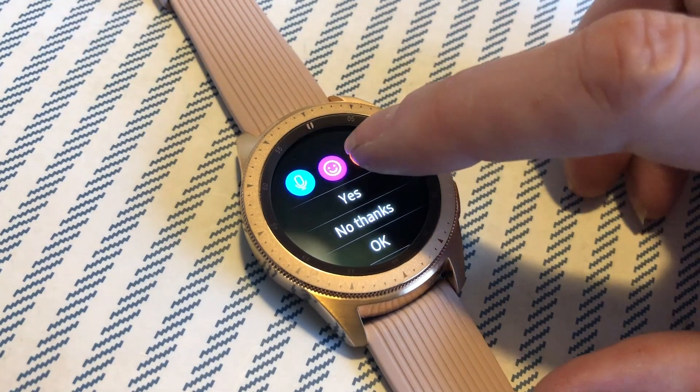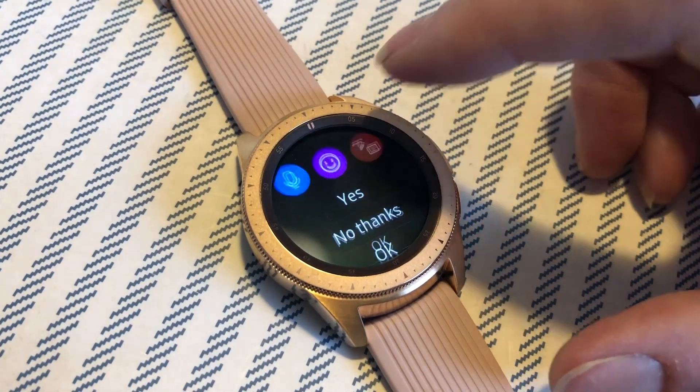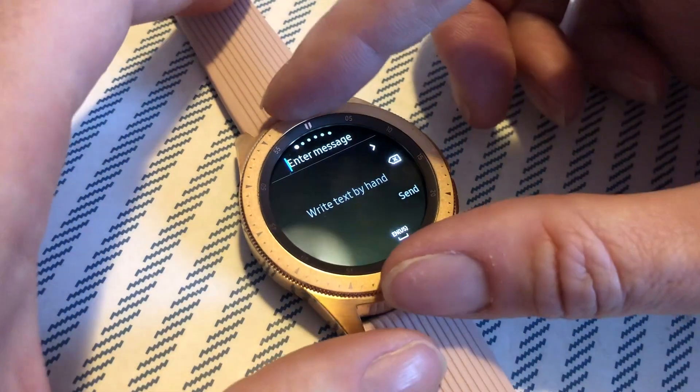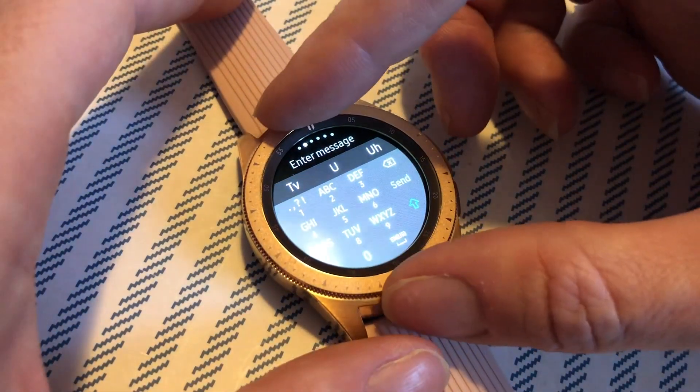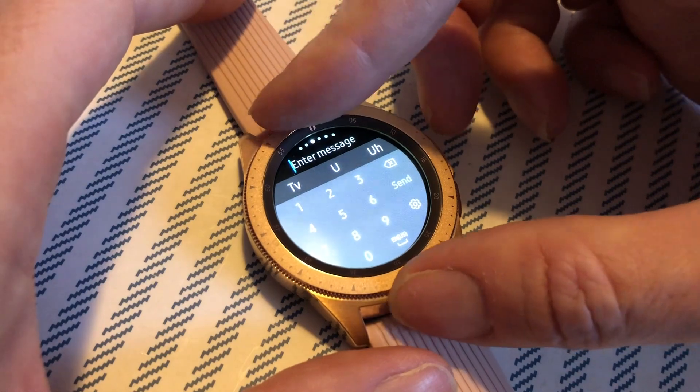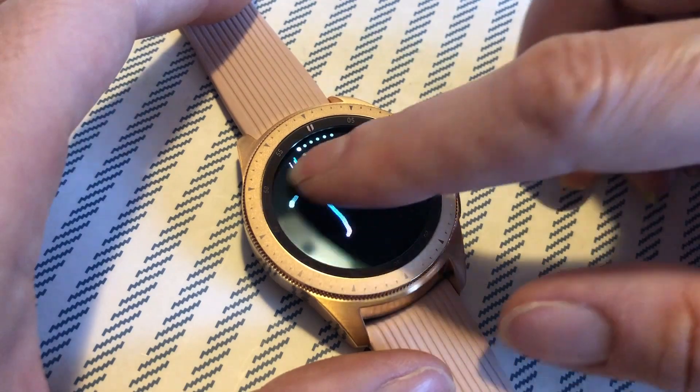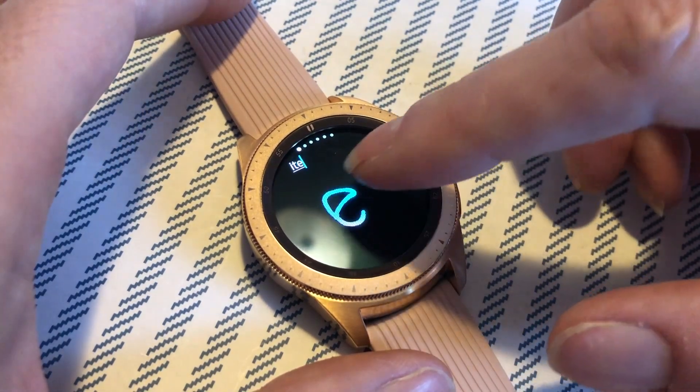To get the drawing pad, once you start a text you should see three options: a microphone, an emoji, and a text input button. Tap the text input button to change it from drawing to different keyboards. You can also turn the bezel clockwise to change this. Once you've selected the 'write text by hand' option, you can trace out your letters.